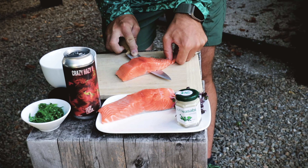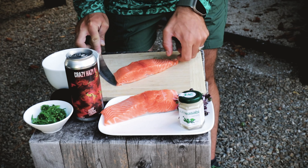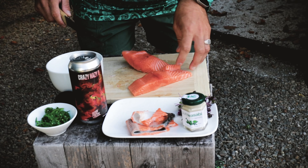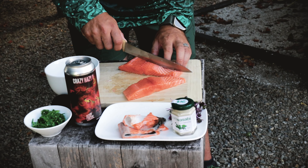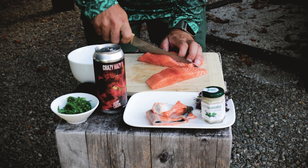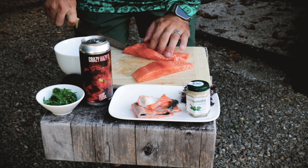First, we're quickly gonna take off the skin. Luckily, these are already boneless. And then we're just gonna cut them into nice little tiny cubes — not too big, so they're still gonna fit in our muffin form.